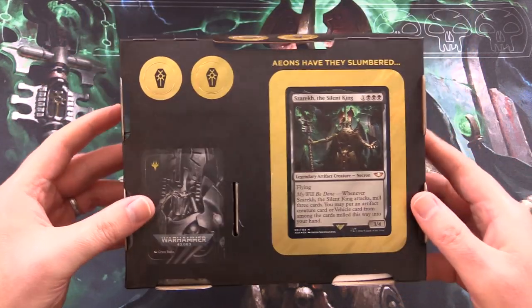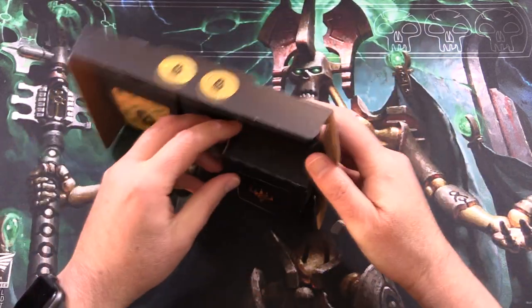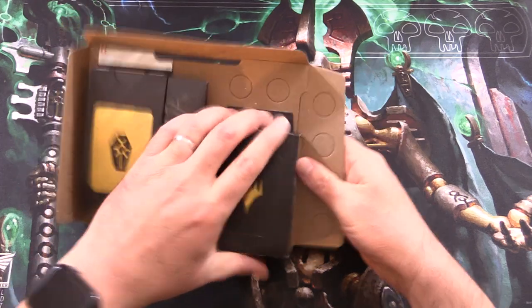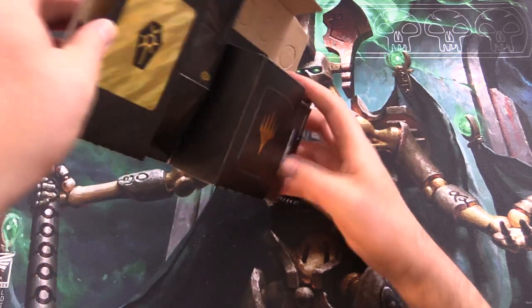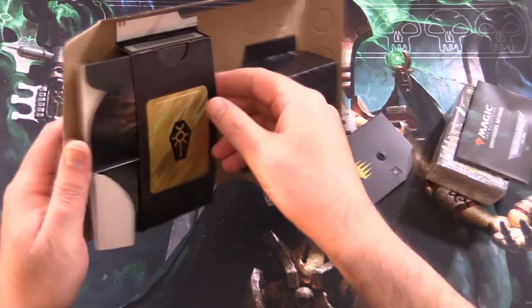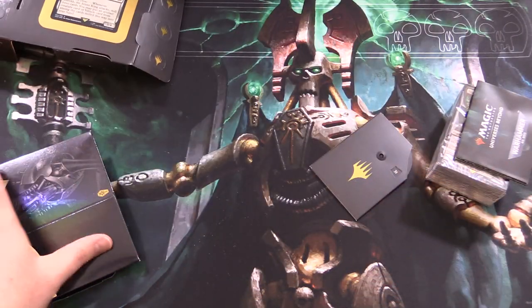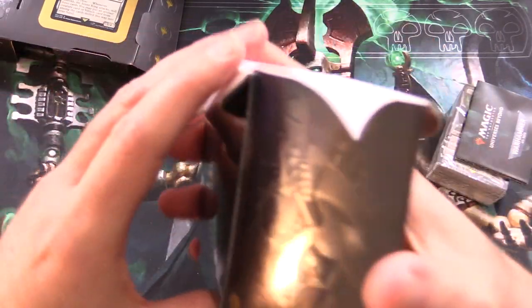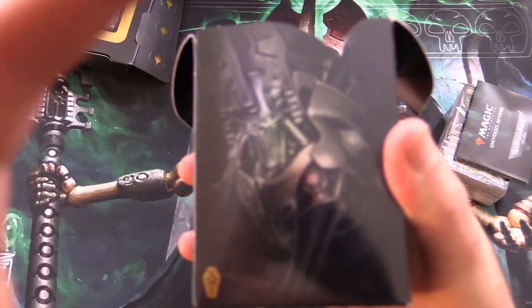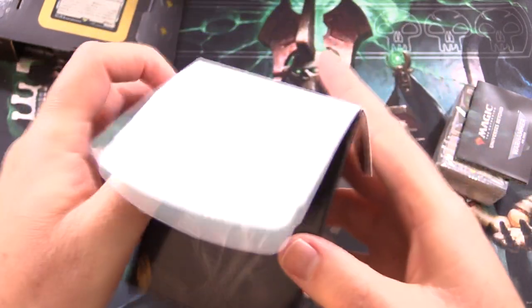So let's see what we've got here. Interesting box — everything is together. The deck is in the side, and it looks like there's a deck box also, and you've got the usual punch-outs here. So that's pretty cool.